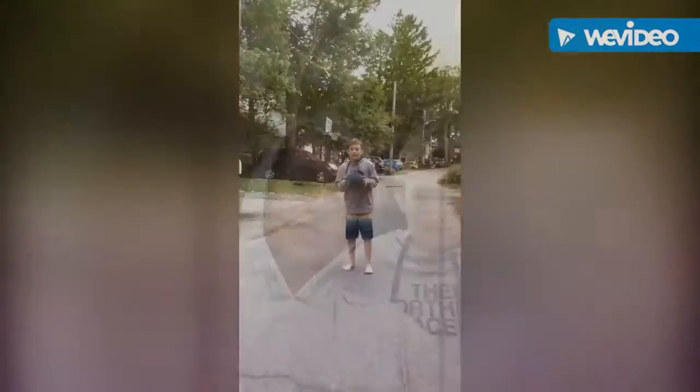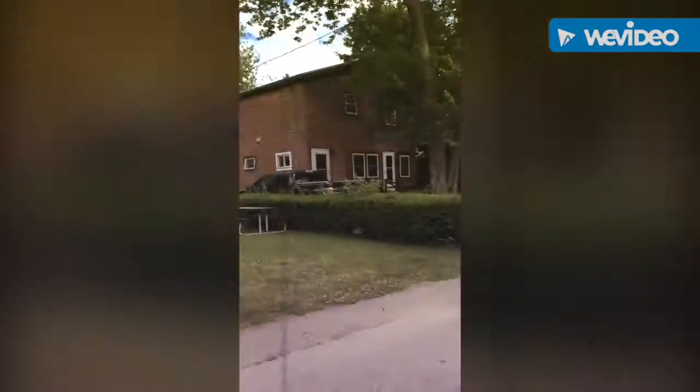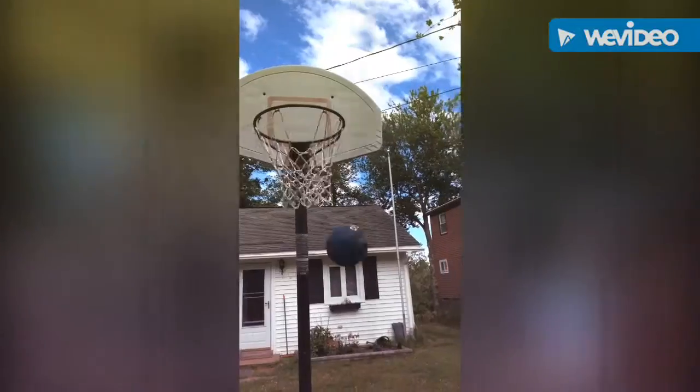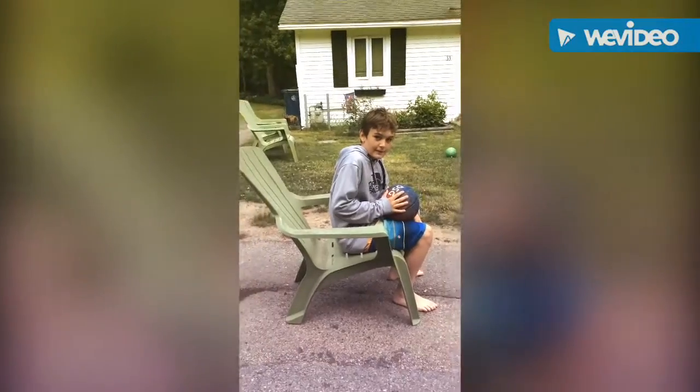Hey guys, welcome back to another video. Today we are going to be doing some basketball trick shots. John's taking a little rest right now because he's a little tired.